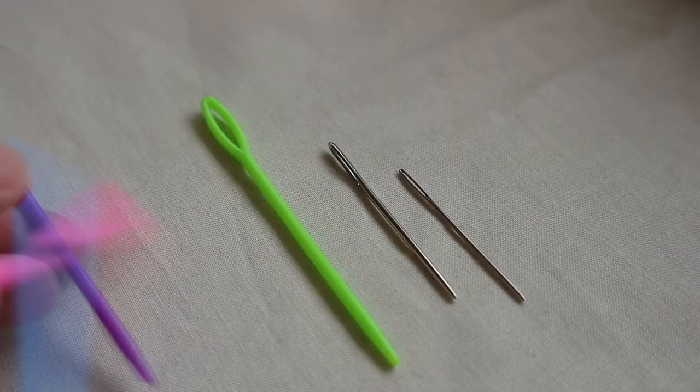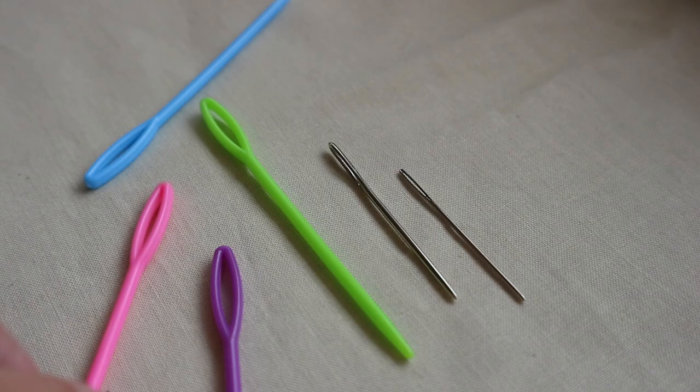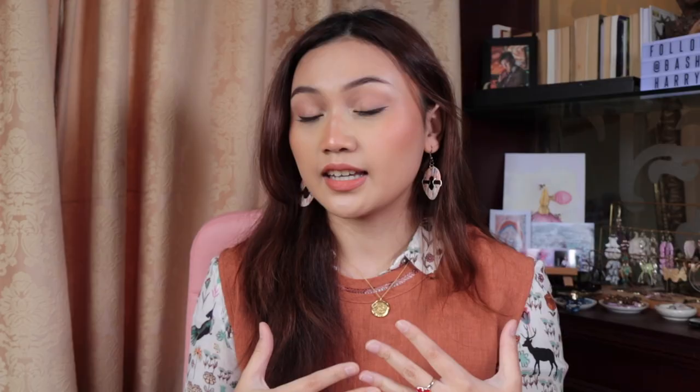Another necessity is a darning needle — these come in various sizes. Something like this is what I'd use for a bigger project, and for smaller projects like a fingering weight top, I'd go for something much thinner. They vary in thickness depending on the yarn you're working with. A small one and a big one would be good. They come in a pack of varying sizes — I got mine for about $1.50. If you were a broke kid like me, you could use a bobby pin to weave in ends, but that's not smart — though it is crafty.